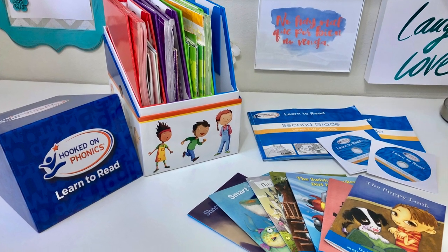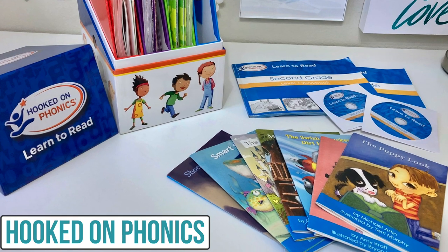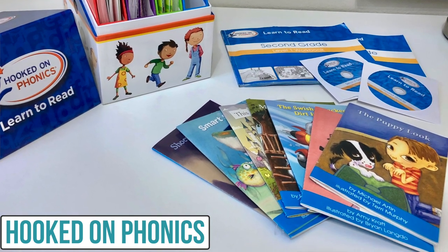Hi, I'm Leslie Maddox and today I'm sharing with you a review of Hooked on Phonics along with my recommendations and best tips for using it in your homeschool.